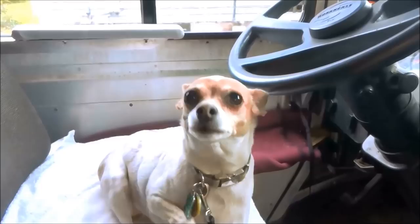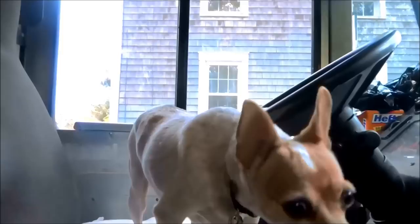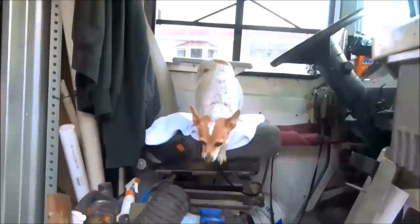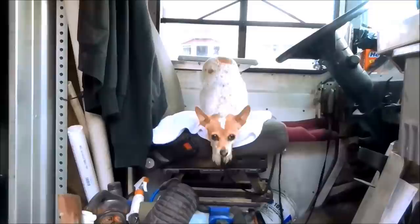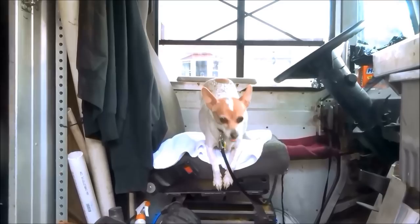This is Baby the dog. She's waiting for me. You wanna go to the next job? You wanna go home?